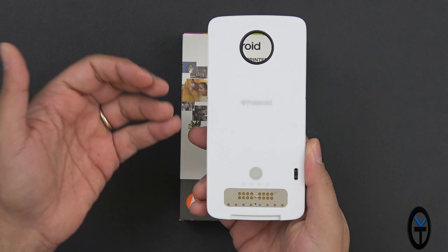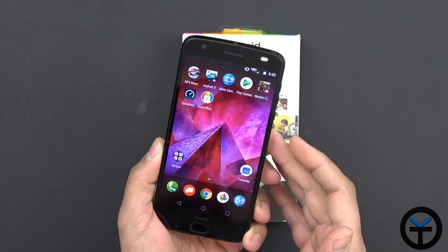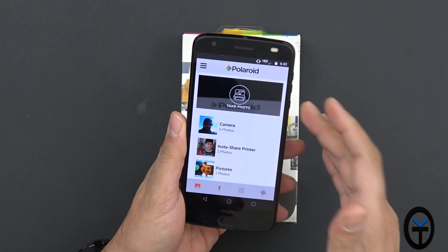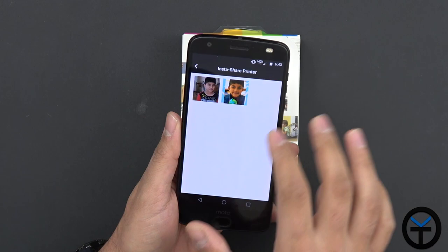Connecting it to your Moto Z2, Z2 Play, or Z2 Force is very simple. You get that response confirming it's connected, and then it's going to download a couple of applications — the main one being the InstaShare application by Motorola and Polaroid. You can charge the mod via USB-C, or if your device is at 100% it will start charging the mod. A nice feature of InstaShare is that it connects to your social media so you can pull pictures directly from there. I've already edited a couple of pictures and gone ahead and printed them.